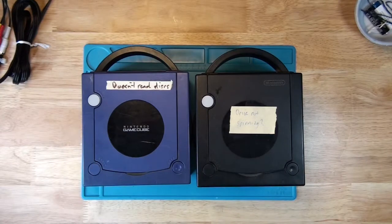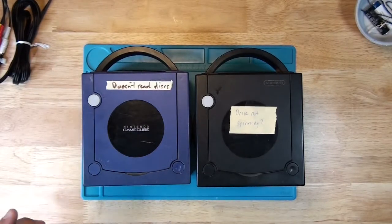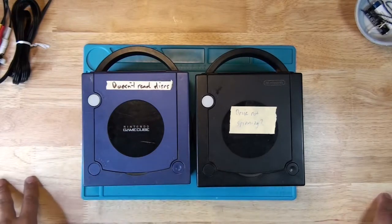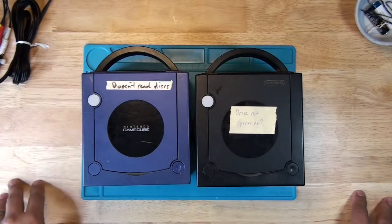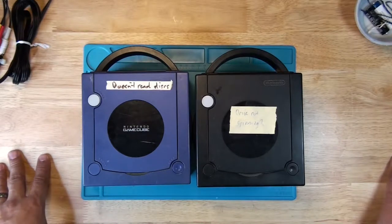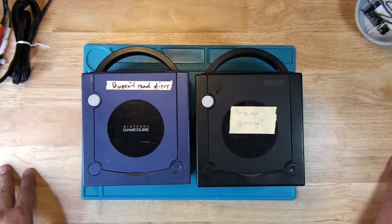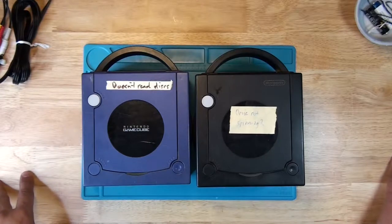Hey, what's up everyone. Today I'm going to be working on two Nintendo GameCubes. It seems like they're not reading discs. This is a very common issue with GameCubes. My only thing is that the drive also doesn't spin — at least when I tested them, the drive doesn't spin on either one of them, so I'm not sure if the calibration will take care of that.